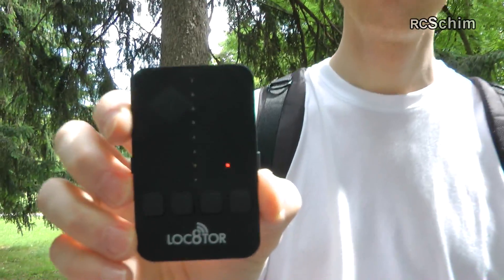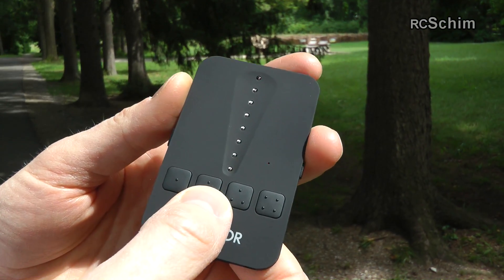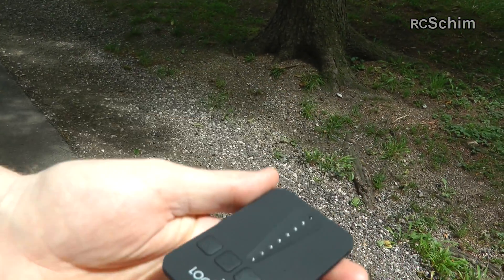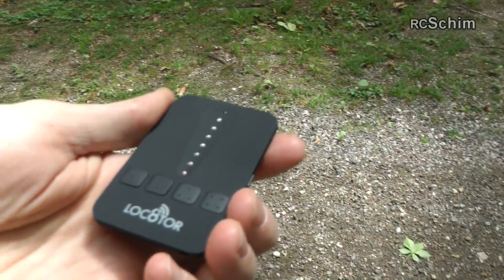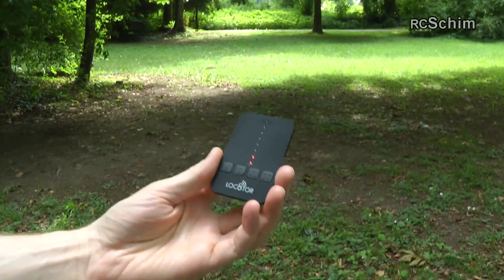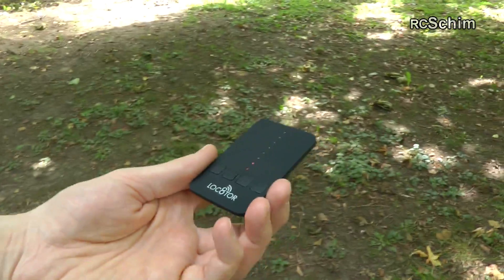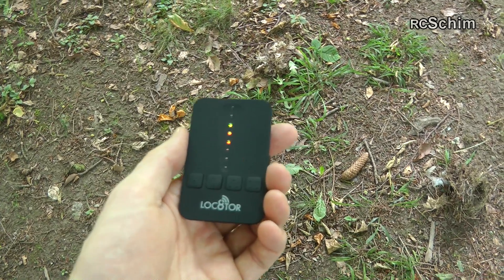Hello, this is RC Shim, and this is the locator. We can make a test. I placed the mini quad somewhere in the bushes and I want to try this locator. You turn it on here, then you have four buttons which are assigned to a locator tag. Now I turned it on and you just turn yourself around to see where you get the best signal. It also helps if you hold it a bit higher and always move in circles. Also in the park, try to avoid dog mess. I can already hear it beeping from about 20 meters distance, getting medium to quite good signal.